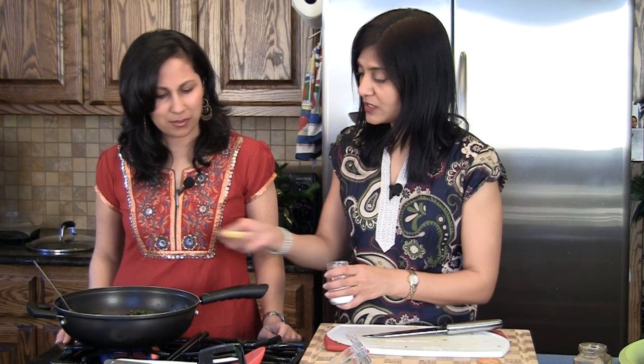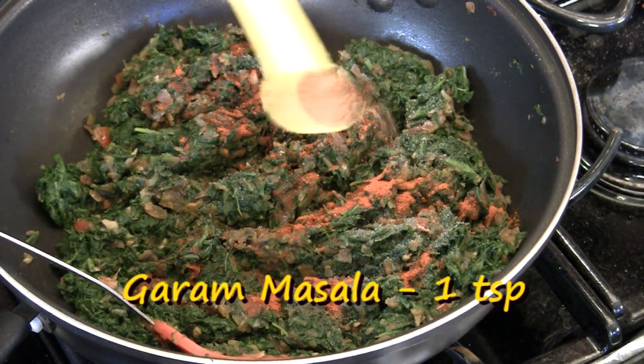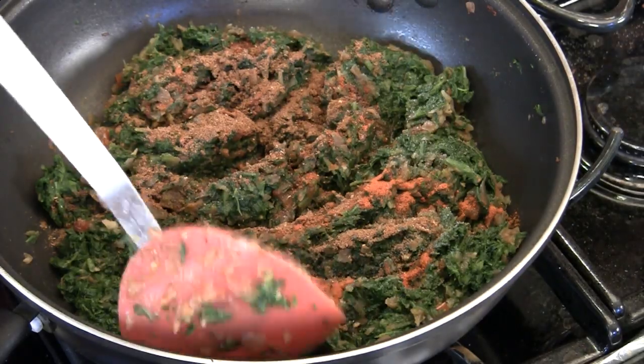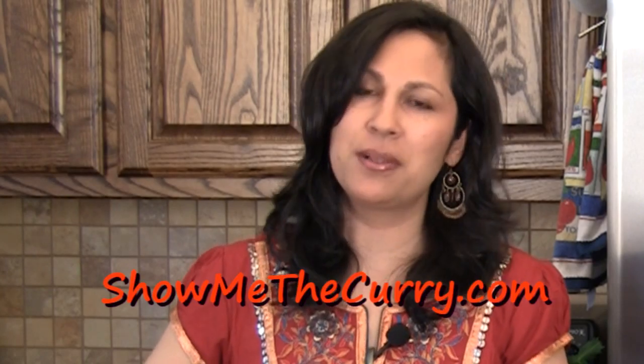We mix everything together and add some salt, red chili powder, and about one teaspoon of garam masala. I am a Punjabi and I actually called quite a few people to find out the recipe — every Punjabi person I know makes this dish differently. It's like sambar or a dal; every little region or family has a different recipe. Find one that works for you, and this is the one that works for us.